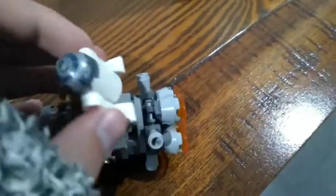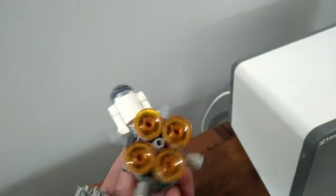Here's what the escape pod looks like. It seats one minifigure and one droid, who sits up on top. It also has these boosters that move, and there are little pieces that present the booster details.